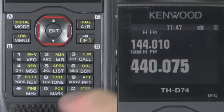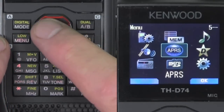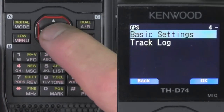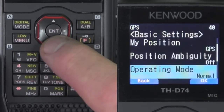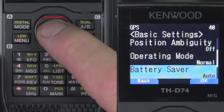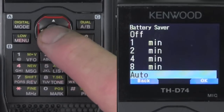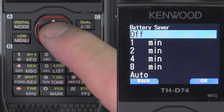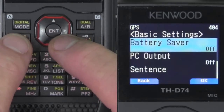Let's go to my position — menu 4, sub-menu 4, which is actually menu 400, the GPS menu. We're going to number 401, which is battery saver, and we're going to go ahead and turn that off. That way the GPS won't go to sleep on you for right now.